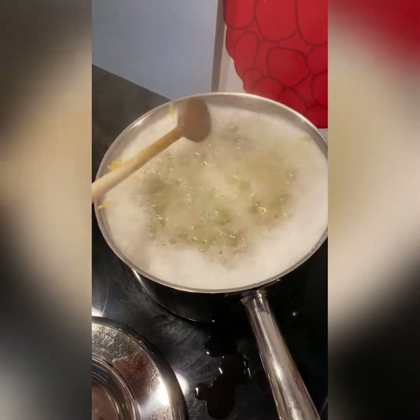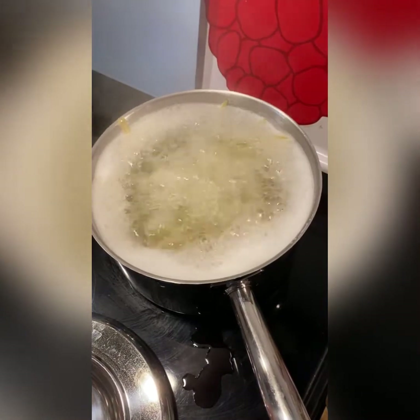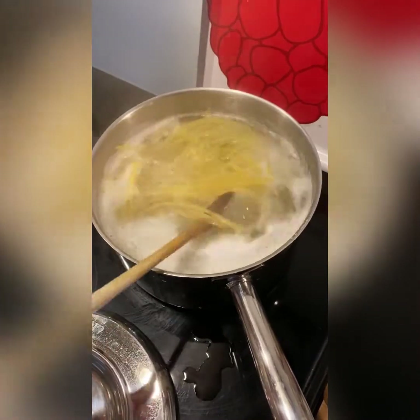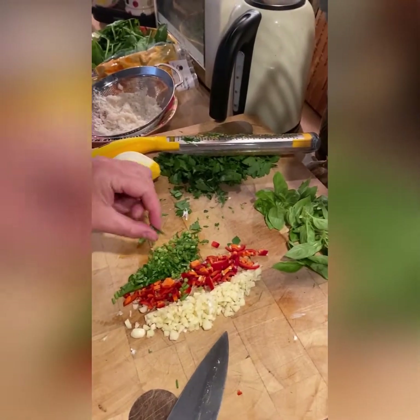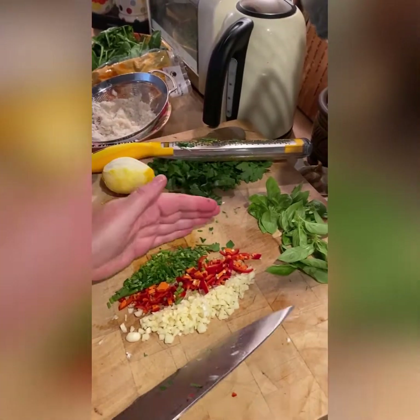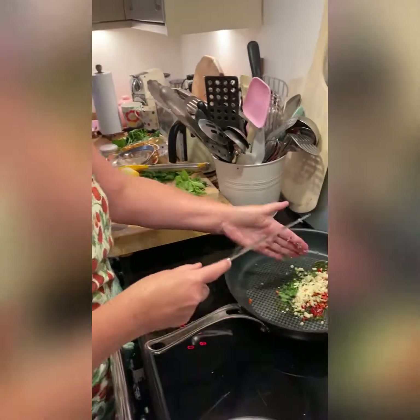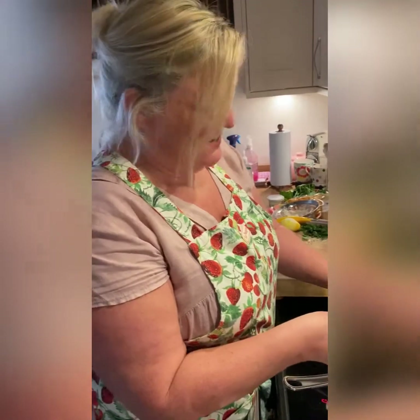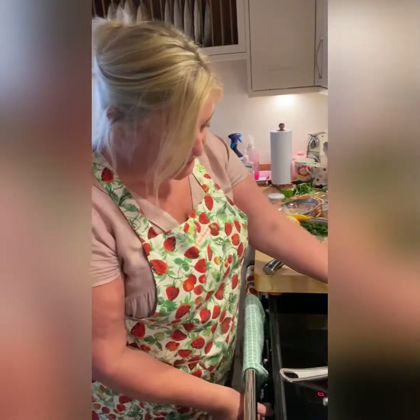There we go - just tuck the last bits of pasta in and bring it down a bit, give it a stir and let it do its thing. That's going to be about 10 minutes. While that's happening - garlic, chili, and these are parsley stalks. I've chopped up some parsley but I'm going to use the stalks as well because they have a lot of flavor. I'm putting them into a big pan with a good glug of olive oil and I'm just going to soften them for a few minutes.